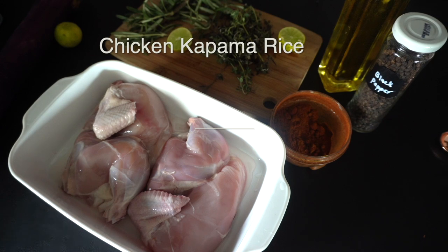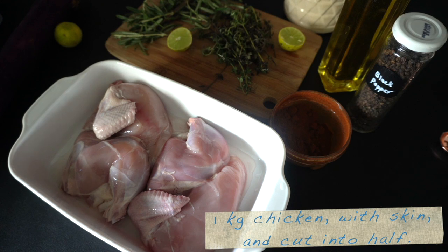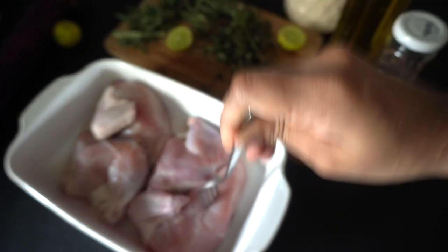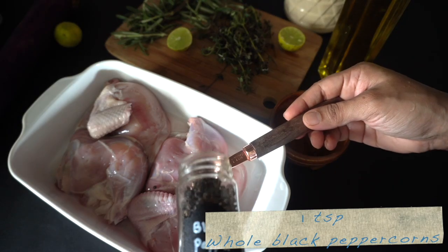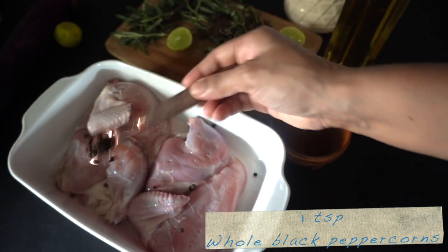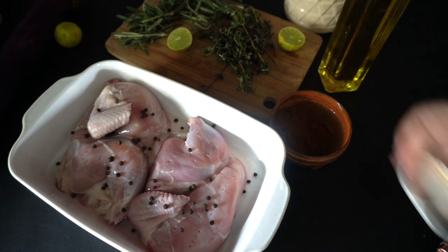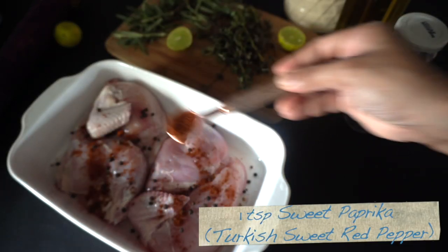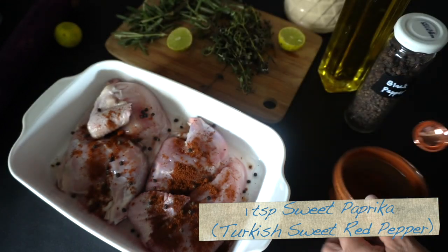Let's get started with the recipe. For this we have one whole chicken, around one kilogram, cut into half. Preferably, please use chicken with the skin on. Today I got my chicken from the supermarket without skin. Leaving the skin on before roasting in the oven ensures a nice juicy chicken, so please keep the skin on. We're going to add some black peppercorn, one teaspoon, and one teaspoon of sweet paprika — Turkish sweet red pepper, if available, is the best option.